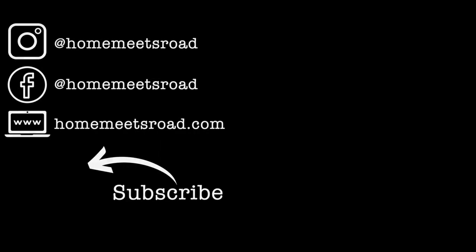Thanks for watching and hope you all are staying safe. See you soon, bye. Thanks everybody.